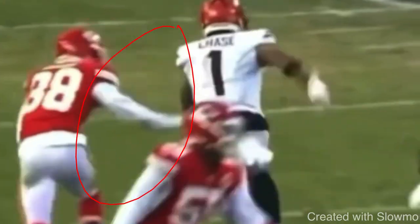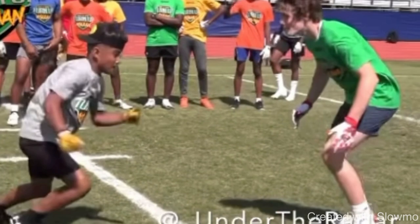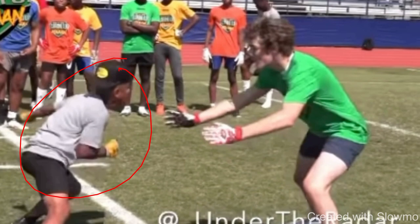He comes off the line knowing he has to threaten the DB where he doesn't want to go. The DB doesn't want him going inside because he has no inside help — his help is the sideline. So he gives a move to the inside, throws the hip, hips and shoulders sell, and threatens that leverage. If you can just get him to hesitate, you've won the rep. Against bigger DBs, you have to keep timing with the QB. There's nothing a DB loves more than getting hands and jamming you when you're smaller. Attacking his leverage, having a plan, and not forcing the release is the key.